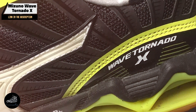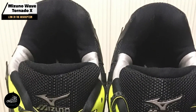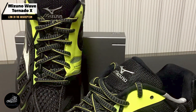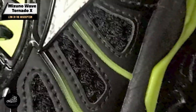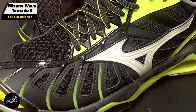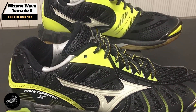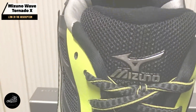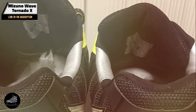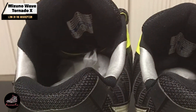Perfect for competitive players, the Wave Tornado X offers outstanding cushioning and stability. The Wave technology absorbs impact and provides stability during high-intensity play, while the U4ICX midsole ensures comfort and responsiveness. This shoe is ideal for players who need reliable support and performance for dynamic movements and jumps. With its robust design, the cushioned midsole and flexible upper offer comfort and adaptability, making it a great choice for players who require both power and agility on the court.